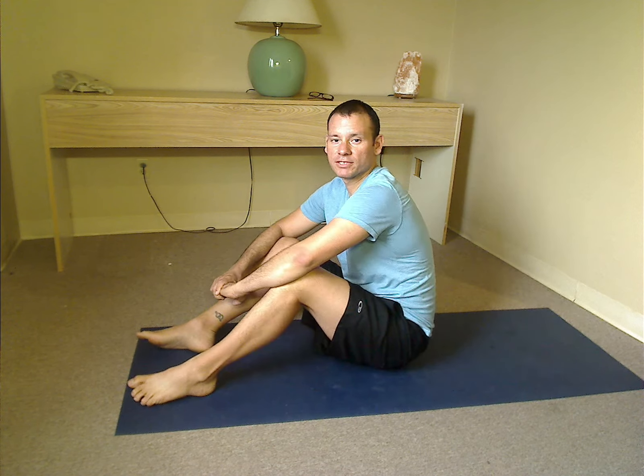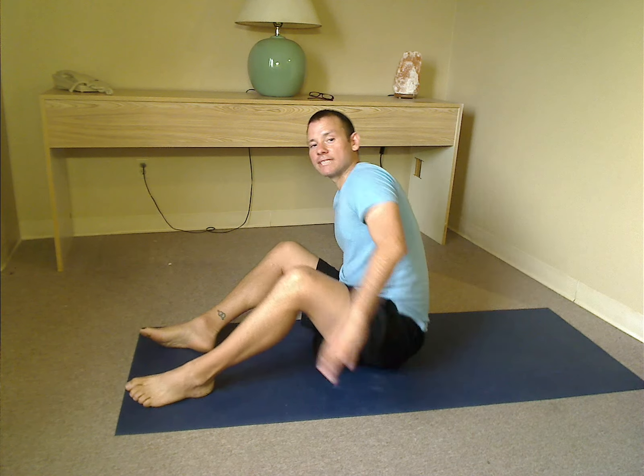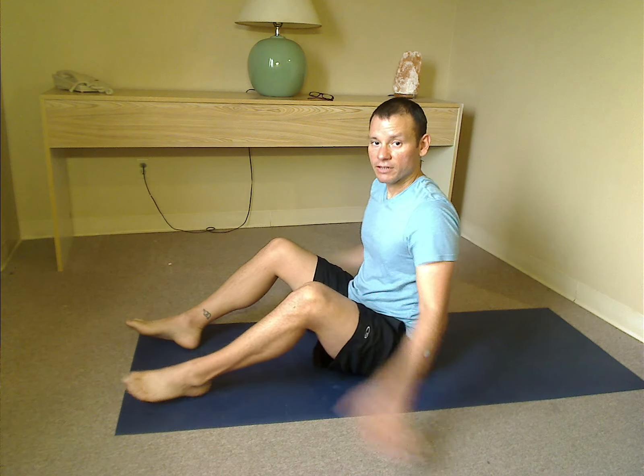When you rock side to side, you're going to feel those bones in your butt poking down into the mat. You want those bones to kind of spread out — go side to side, spread them out to a nice solid base to sit on. Then once you get there, come back to the center. Knees are going to stay bent, stomach is in nice and tight.